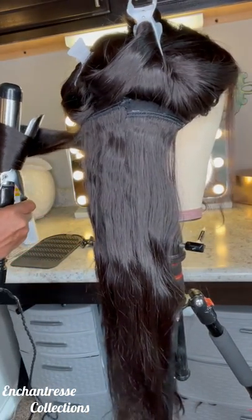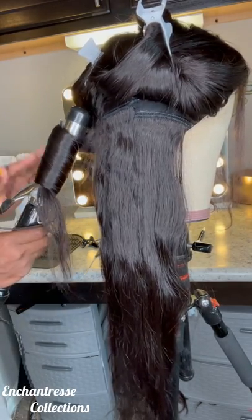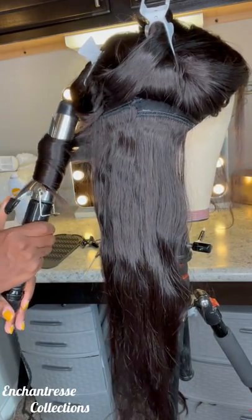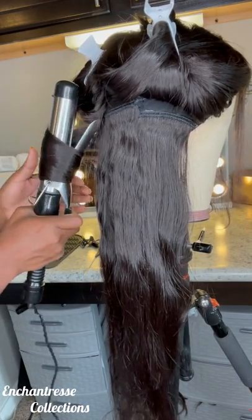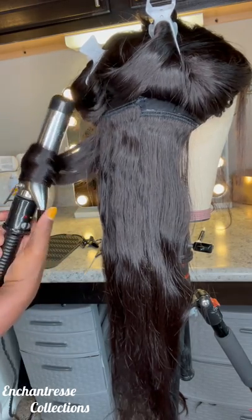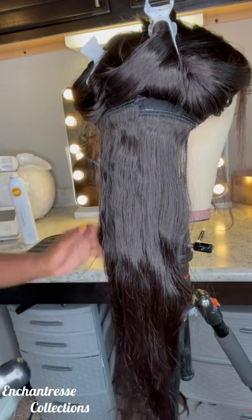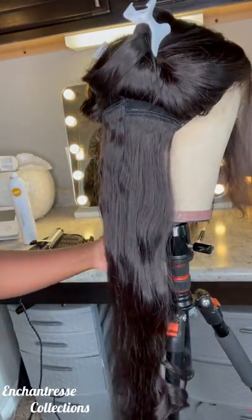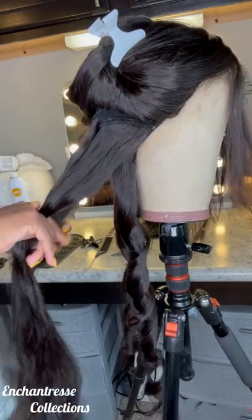Y'all, it makes a difference because, in my head, it's actually holding each curl. When you spray the finished hair, it only gets the outer layer. But when you spray each row — in my case, two to three tracks at a time, usually two — and I spray those two tracks, it's actually getting on those two tracks versus just the outer layer. I hope that makes sense.